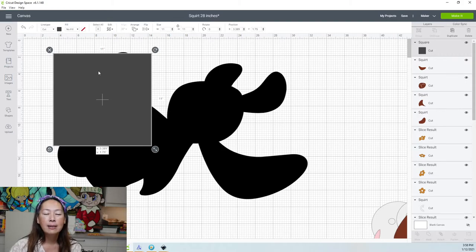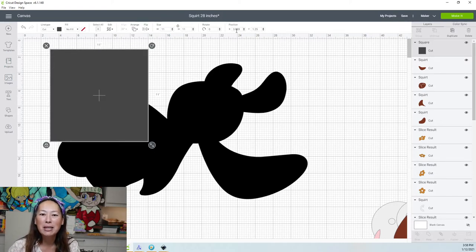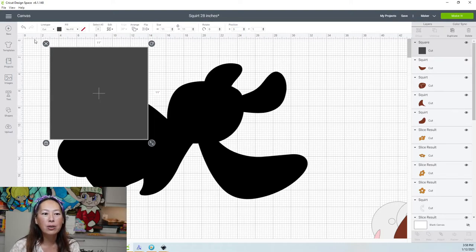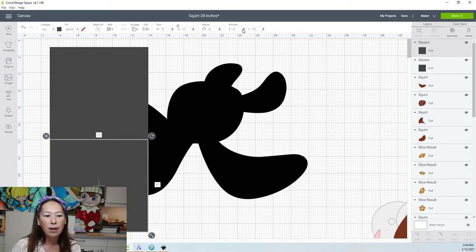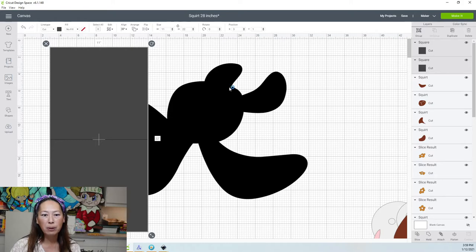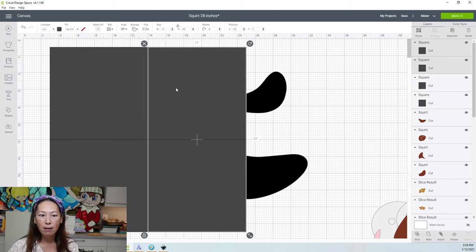So put your first square down. Go to the position feature and round to the nearest whole number. So 3.028 becomes 3, and 1.25 becomes 1 — you're telling Design Space go over 3 units, down 1 unit, and that's the beginning of your square. Duplicate this square and put this one right below it. If you put it really close, you just have to round. So 2.9 becomes 3, 12.2 becomes 12 — and there you have a set of flush squares.